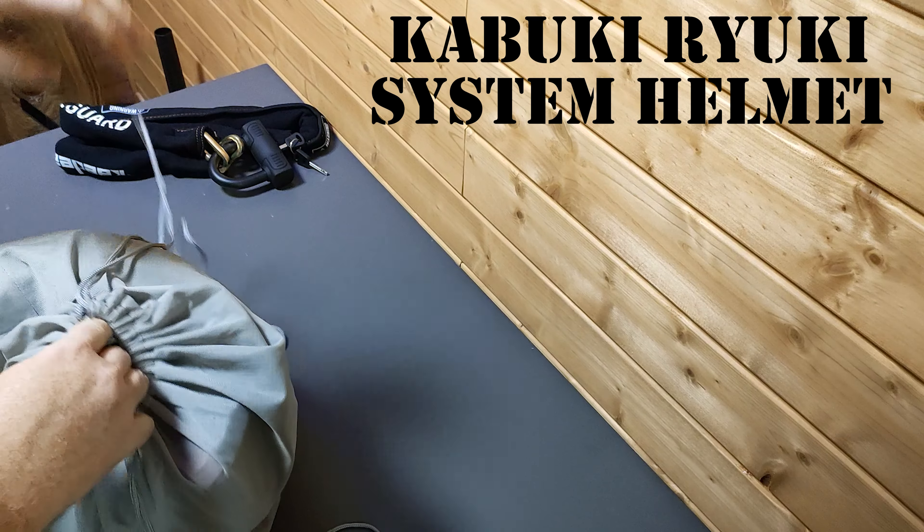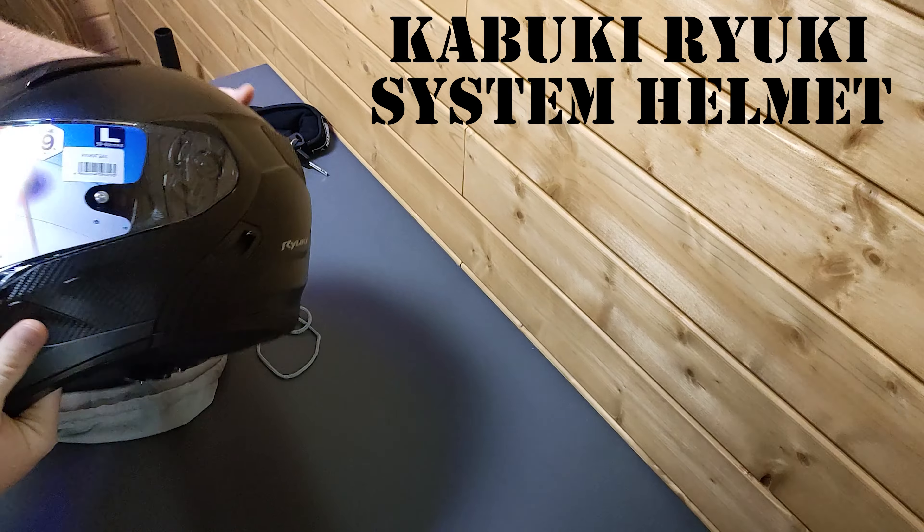I'm not sure if this is available in the US. I tried checking the page and didn't see a lot of information on Kabuto helmets in the US, but it looks good.